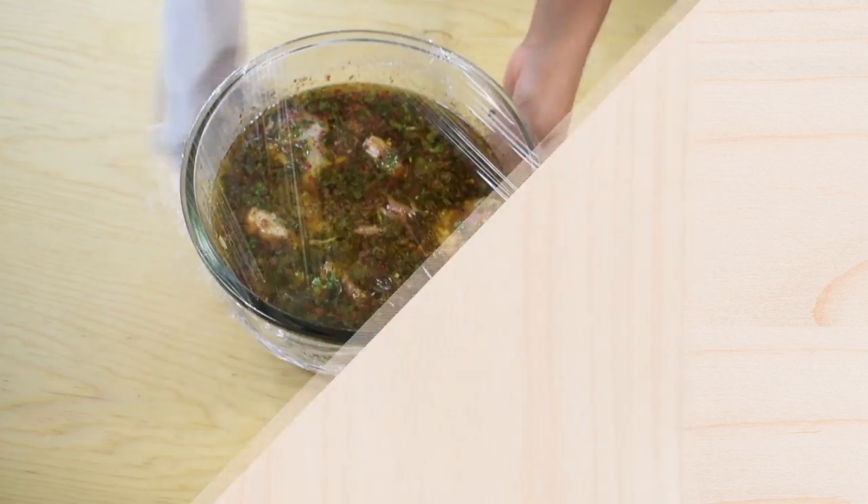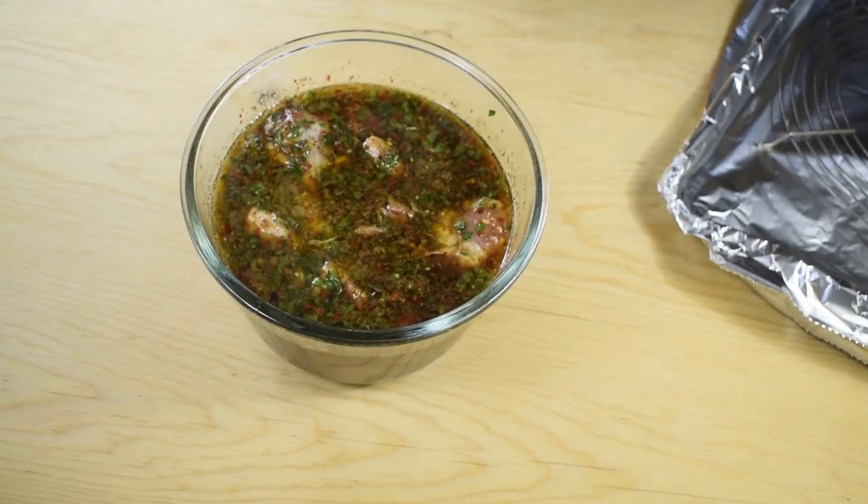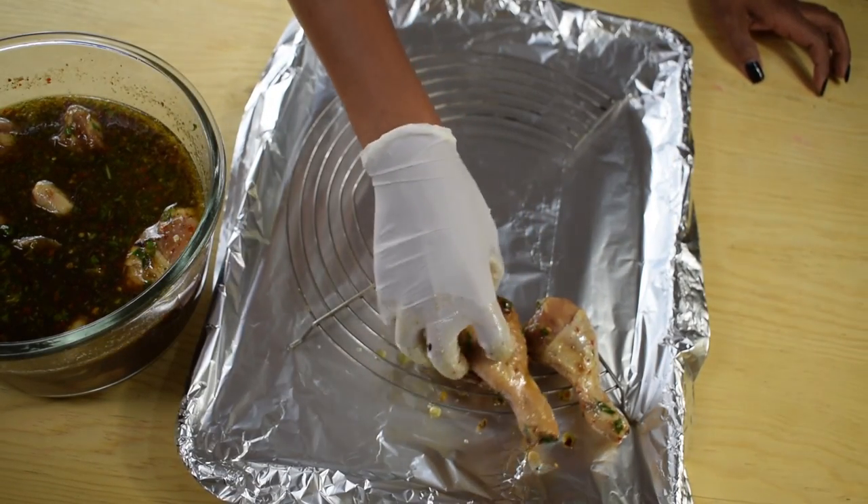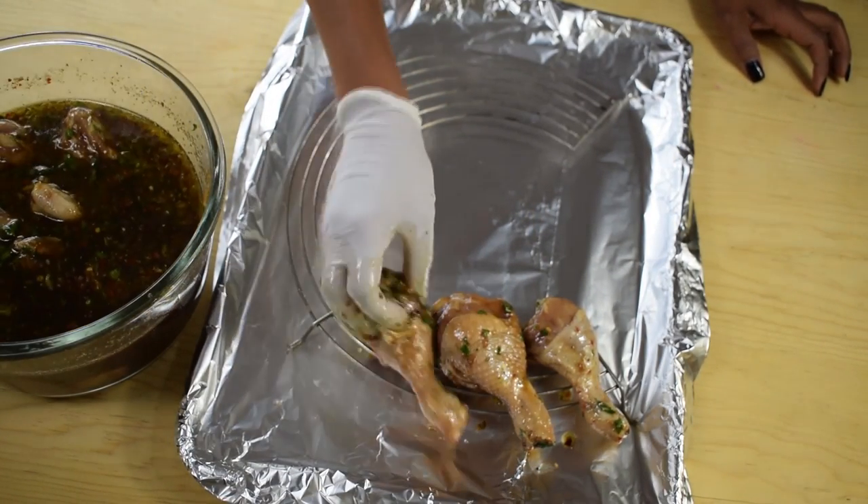Now preheat the oven to 400 degrees Fahrenheit. Once the chicken has been marinating for at least one hour, you can cook it — you can bake it or grill it if you prefer. I'm going to bake it.